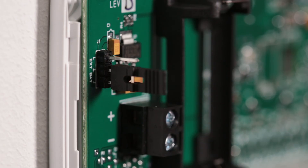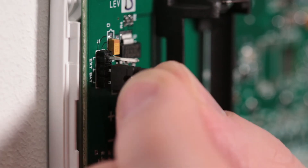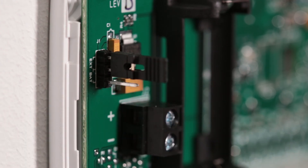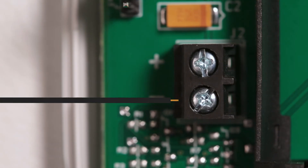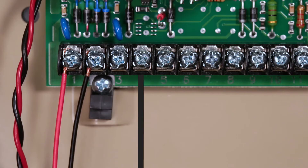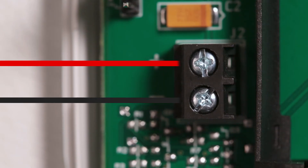When using power from the existing panel, place the power jumper on the two pins labeled EXT to enable external power supply operation. Connect a black wire to the ground terminal on the existing panel and the other end to the negative terminal on the 1154's power supply terminal block. Then connect a red wire to the 12-volt DC terminal on the existing panel and the other end to the positive terminal on the 1154.